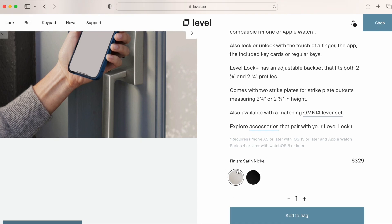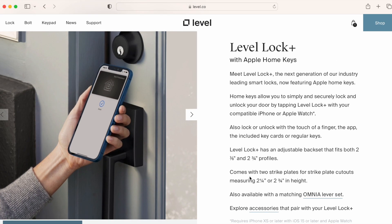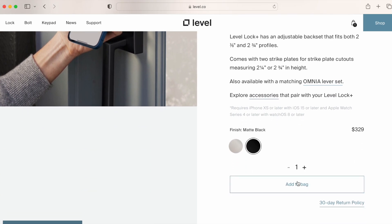Get the Level Lock Plus if you want a Home Key lock that's nice to look at, or one that just doesn't look like a smart lock. I really can't think of a good reason to get it other than the sleekness of the design, which might be enough for some small fraction of people. But it's not enough for me, and I'll be keeping the Encode Plus at my house. The only other reason to buy the Level Lock would be if the Encode Plus is still out of stock and you're just desperate for Home Key — despite being out for a long time, it's still really hard to come by for some reason.